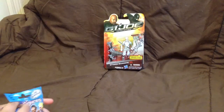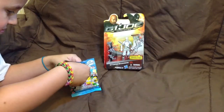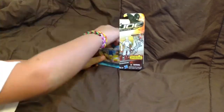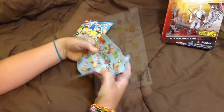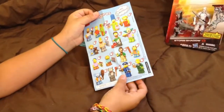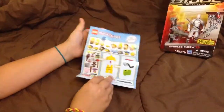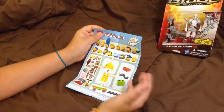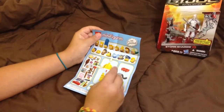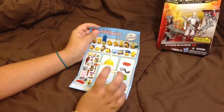Okay, let's see who we got. So this is what comes in the packaging — it is a collector's guide. Here's everyone you can get, a bunch of them, 16 to collect. And then here's the bag, it shows some accessories, some heads, and how to put it together, and here's some more accessories.